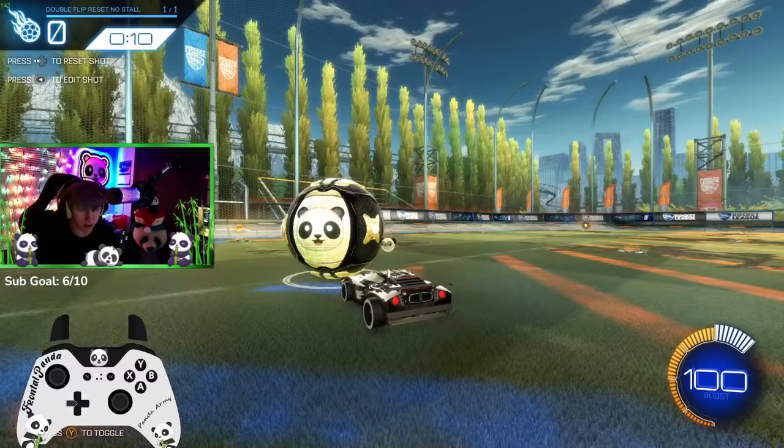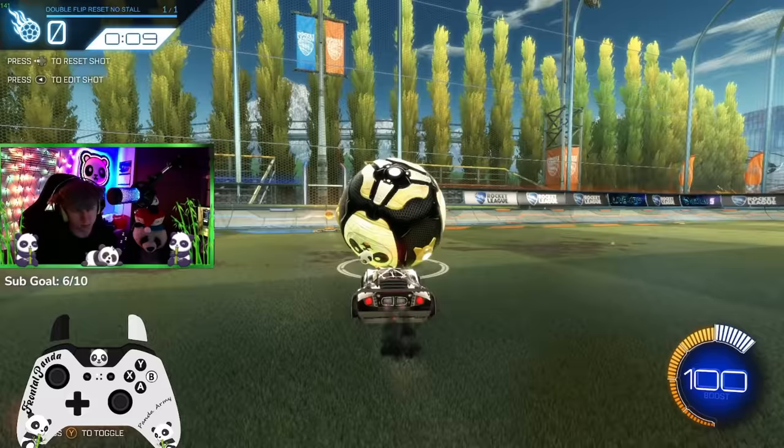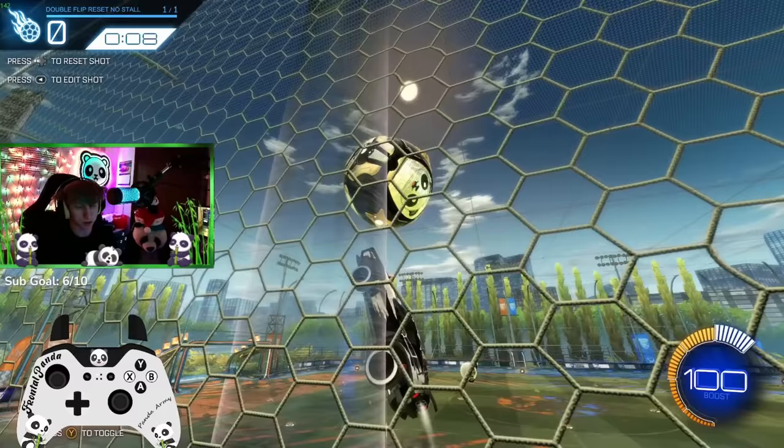So step three: once you do that, you need to learn how to rotate your car to get yourself in the position to get the next reset. I use air roll — this is a big part where you're going to want to pay attention to my controller overlay. I use air roll, not arrow left. I can show how to use arrow left with it too, but if you use air roll to spin in between, this is how you're going to do it.